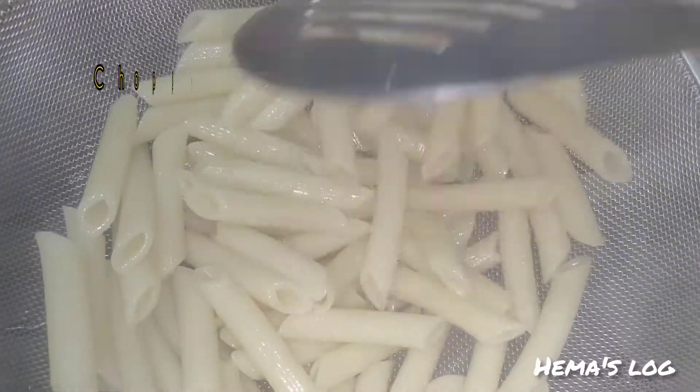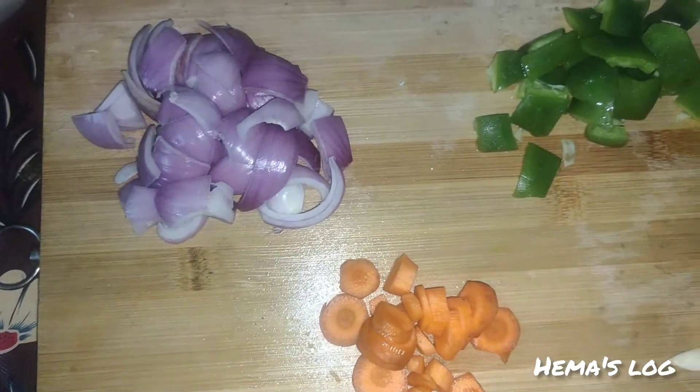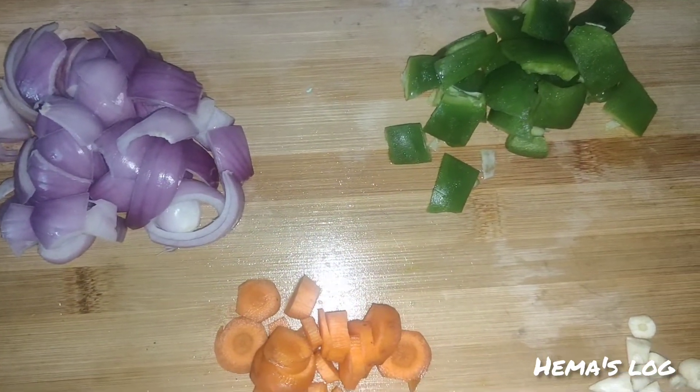We have some fresh organic vegetables. We have some onions, some eggs, some carrots, and some garlic.